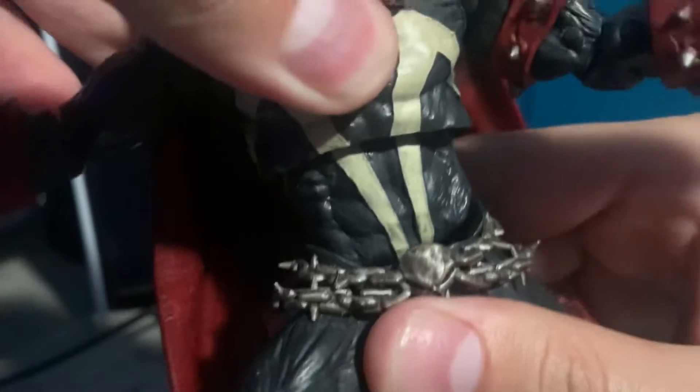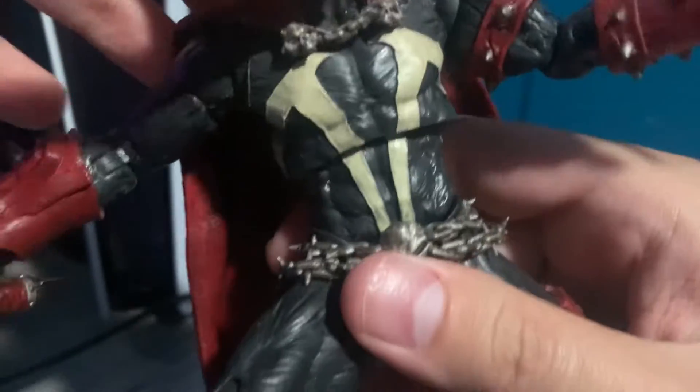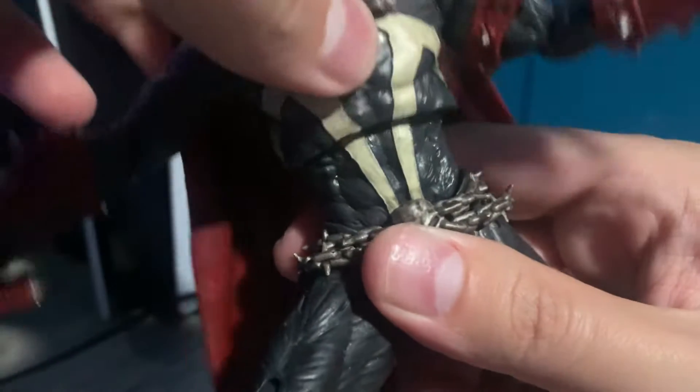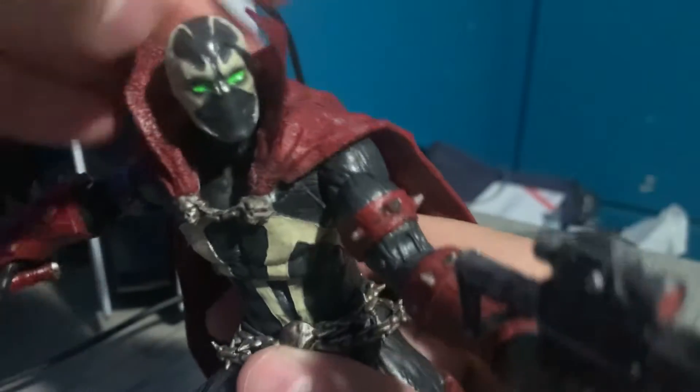I did the torso mod so now he can bend a whole lot more. Unfortunately I did kind of screw up on the upper torso — it stays on but it's a bit loose now. That's a shame, but at least I can still get him into some cool poses.